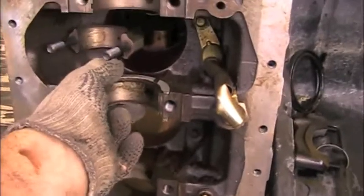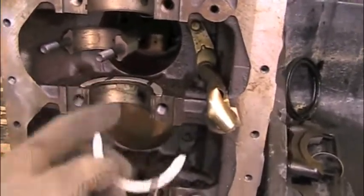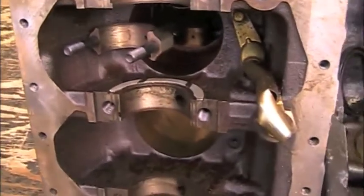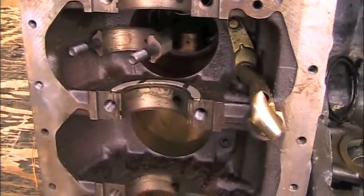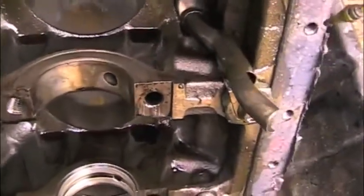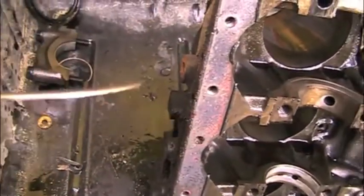This is what prevents the crankshaft from running back and forth in the journals. What tends to happen on these, especially when people ride the clutch too much — like sitting at a stoplight just riding your clutch — is it eventually wears the thrust washer down.